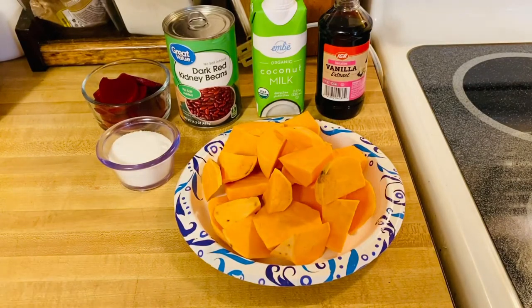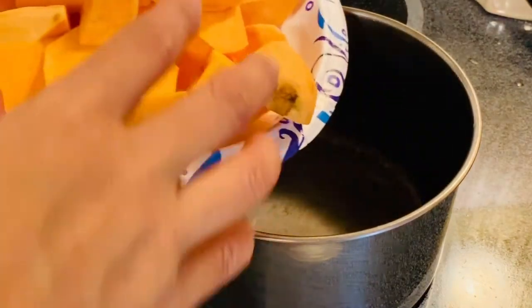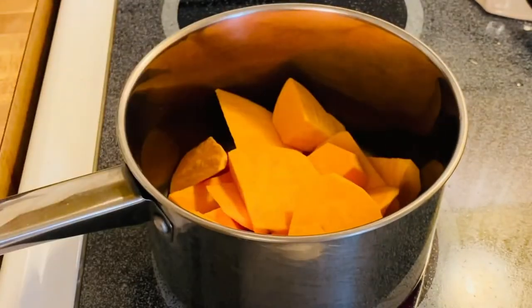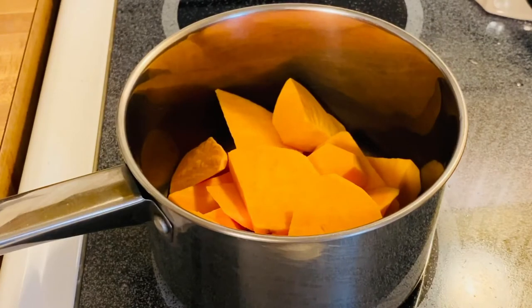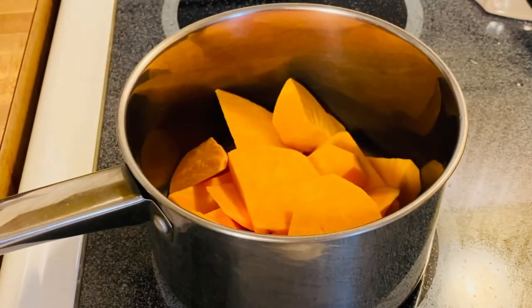Before anything else, we are going to start cooking. All we have to do is mix all our ingredients. We are starting with our sweet potato. I'm just so excited with this dessert — I'd say dessert snack for me. And then we will put our coconut milk.